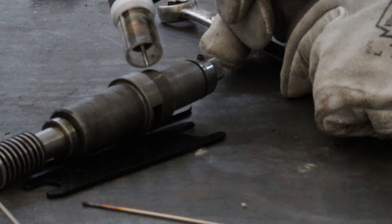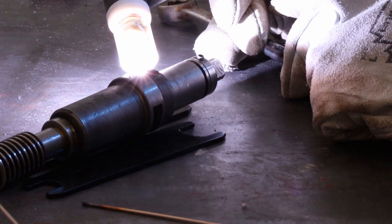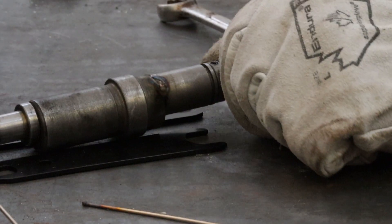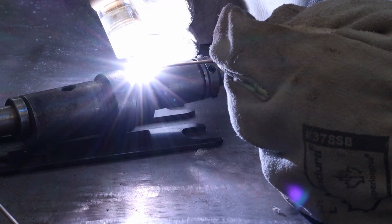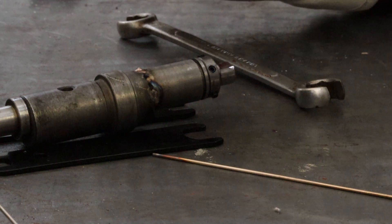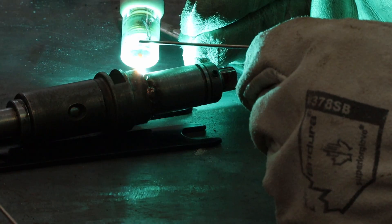I'm going somewhere I feel a little bit more comfortable working with it. There we go, that's what I'm looking for right there - getting another tack in. I've never done this before, so it's really interesting seeing what's happening.